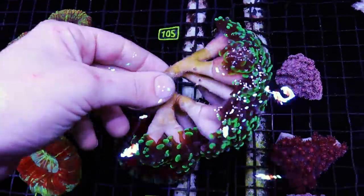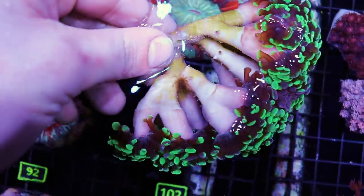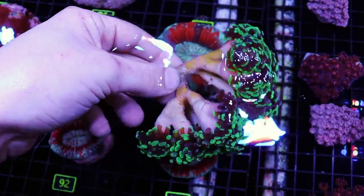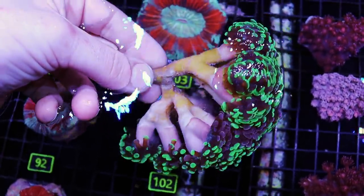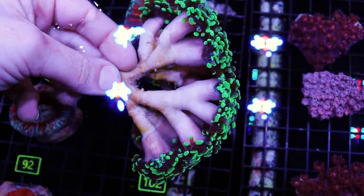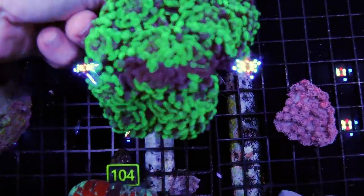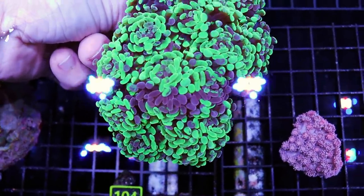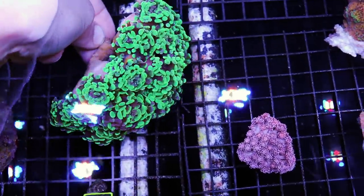This is a very healthy piece. You can see it's branching the way it grows out. Oh, there's actually an Aiptasia living in there. This is dying to get fragged, begging me to cut it up. So how many heads? I see one, two, three, four, five, six, seven, eight, nine, ten, eleven, twelve, thirteen, fourteen, fifteen, maybe sixteen. It's a little bit bigger than the size of my hand and it's got this cool purple-green splatter effect. So sometimes we call these splatter hammers or bicolor hammers.